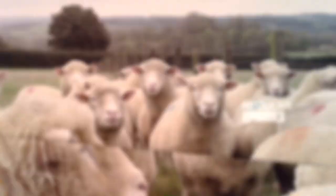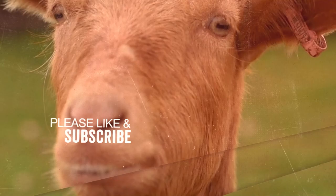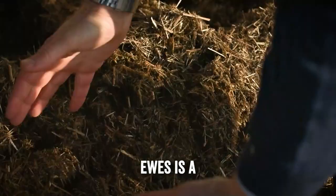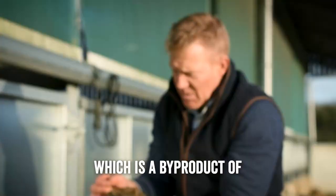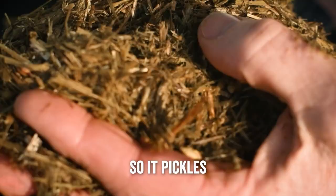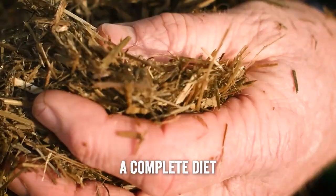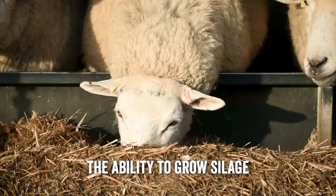The feed that we're feeding our pregnant ewes is a total measured ration. It's made up of a number of different things: we've got straw, which is a byproduct of our arable; homegrown barley and beans from the farm; and silage — which is grass cut during the summer and stored in anaerobic conditions so it pickles. This also has minerals and molasses in it, making it a total measured ration — a complete, balanced diet for everything these ewes need.